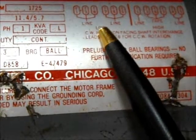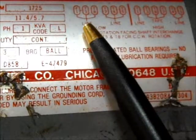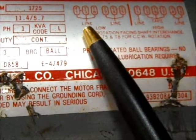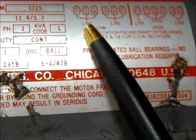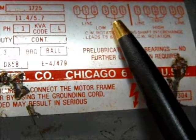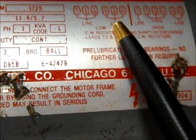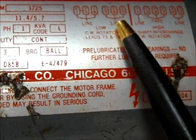So we have 115 volts right here, and you would take wires T1, T3, and T8 — for example, I'm going to put those on the hot wire. And then I'm going to take wires T2, T4, and T5, and put those on the neutral wire.